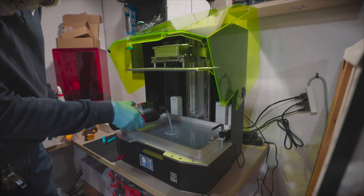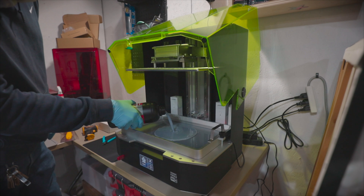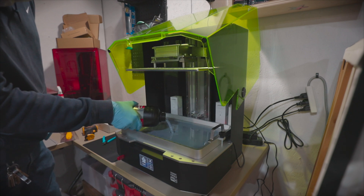I'm filling up the vat with speed resin. Speed resin is designed to cut down print times for large prints, but we will touch on that more in the next video.